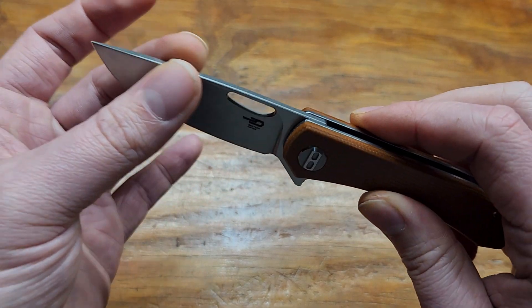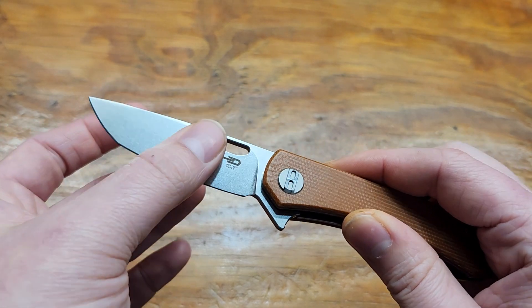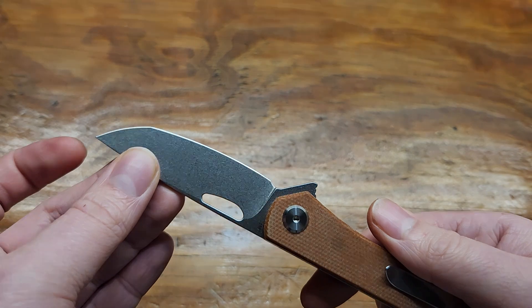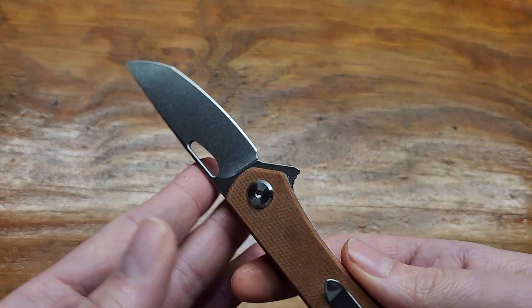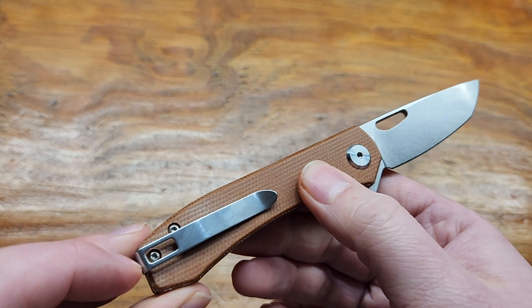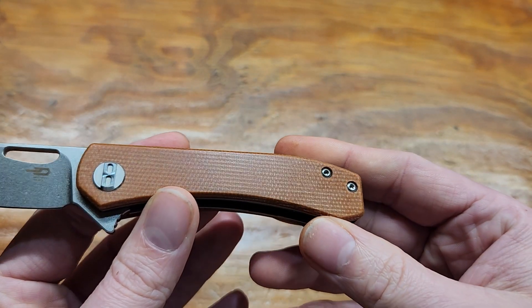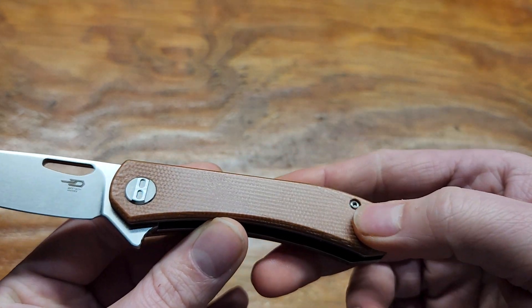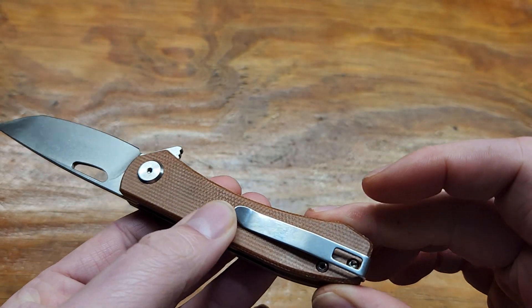Flat ground blade. It's not the thinnest stock, but I'd say it's right in the middle. Didn't come very sharp, though. You got T8s right here and the rest of them are T6s. The micarta is really smooth — might as well be G10.